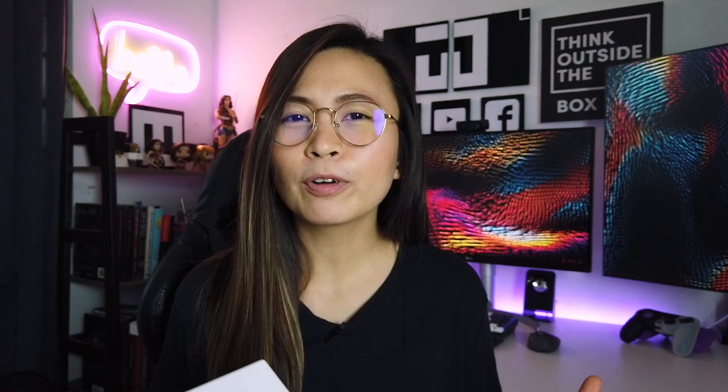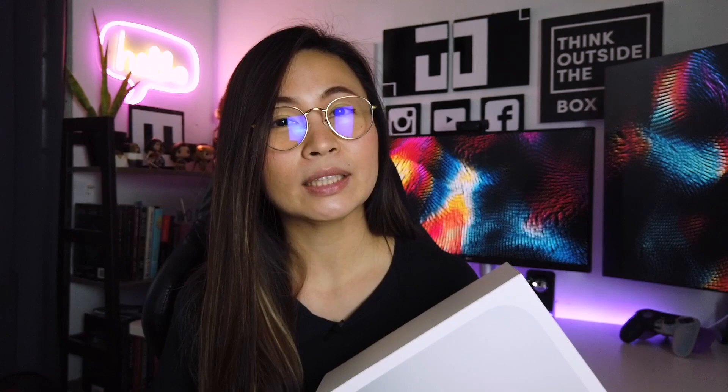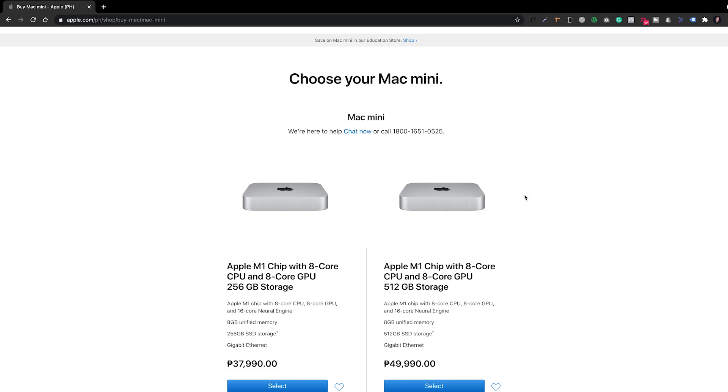I'm not going to explain the full details and specs of this Mac Mini since there are lots of good videos out there explaining those things, and you can just browse the Apple website. But I'm going to share my experience from buying this online through the Apple Store to why I decided to go with this M1 Mac Mini instead of a MacBook Pro.